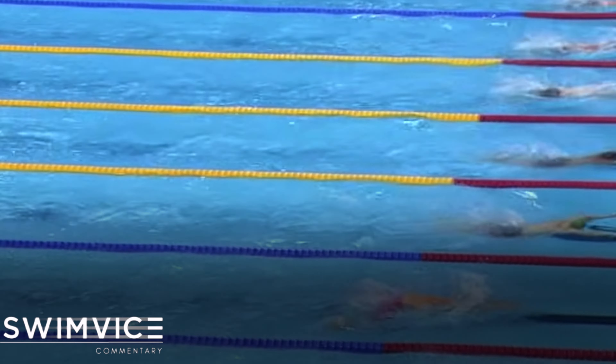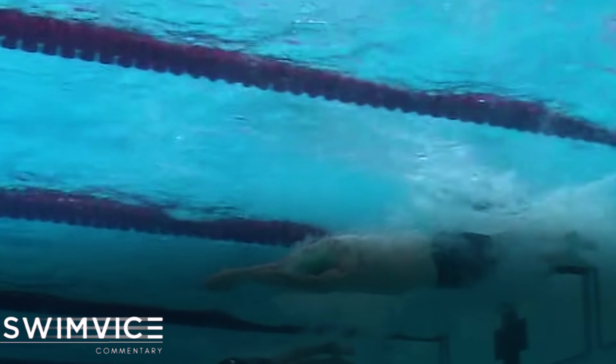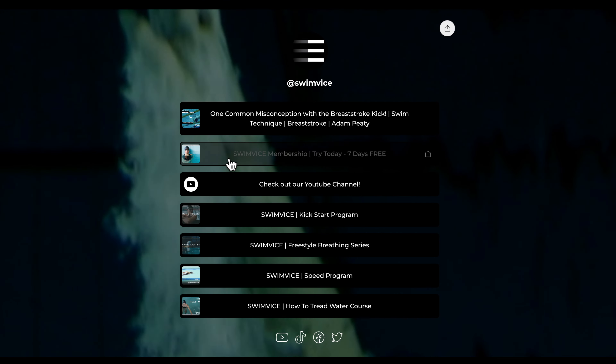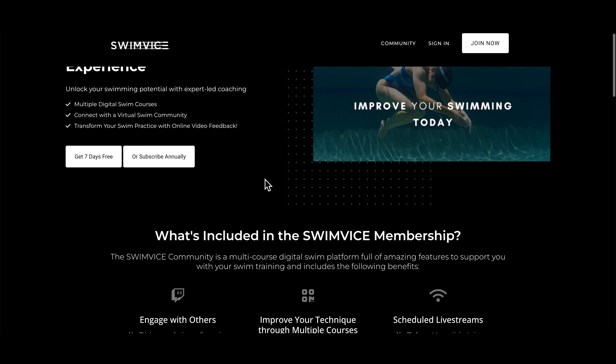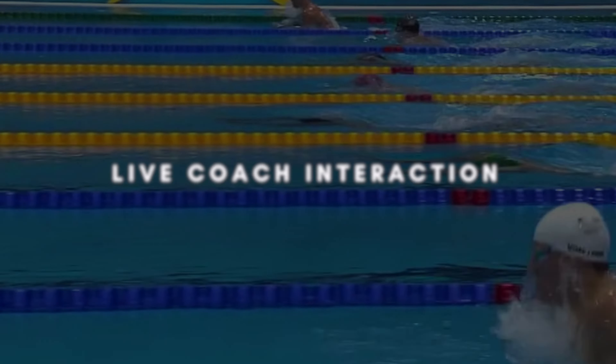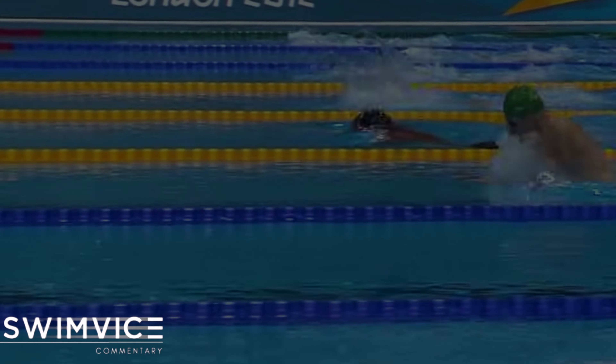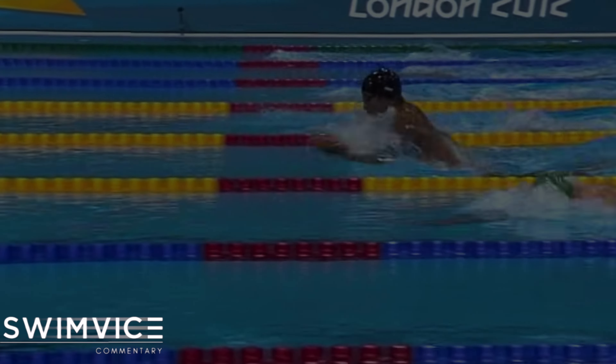If you're interested in a real step-by-step progression on how to improve your swim technique, be sure to click the pinned comments below and access the Swim Vice membership for seven days free, where you'll have live interaction with me and access to multiple digital courses. All right swimmers, enjoy your practice and I will see you all next week.